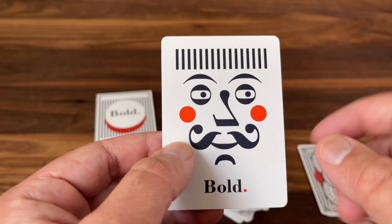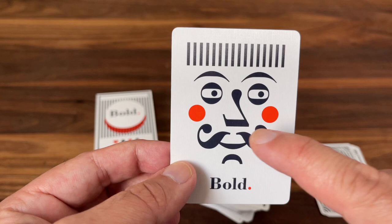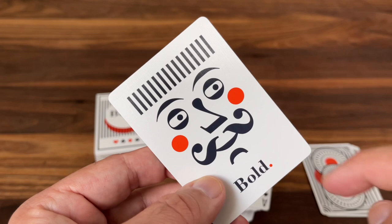You have 'Bold' at the bottom and then a character, Mr. Bold, who is himself made up of typographical symbols. You can see his mustache made up of the top part of question marks, parentheses in there, and his nose is an upside-down 7, for example. A very fun look overall.